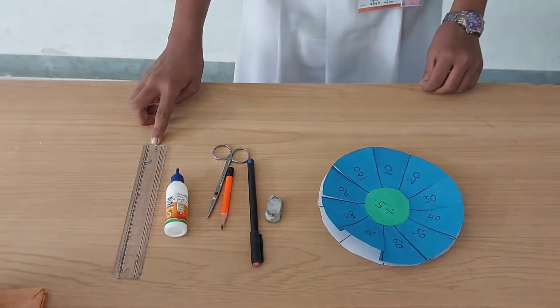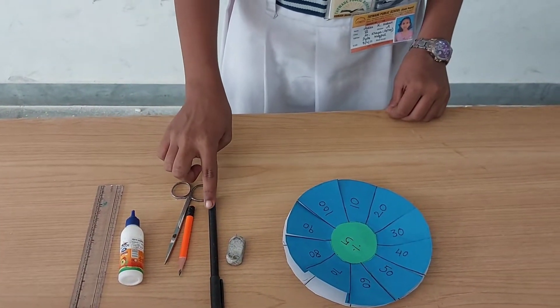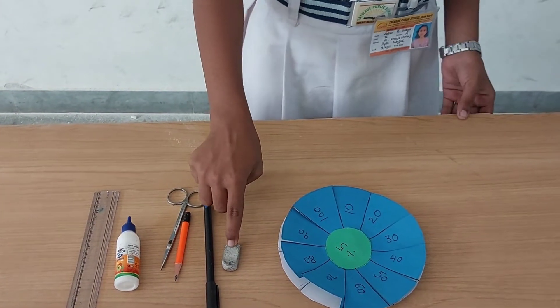For this project, we need scale, pedicle, scissor, pencil, pen and eraser.